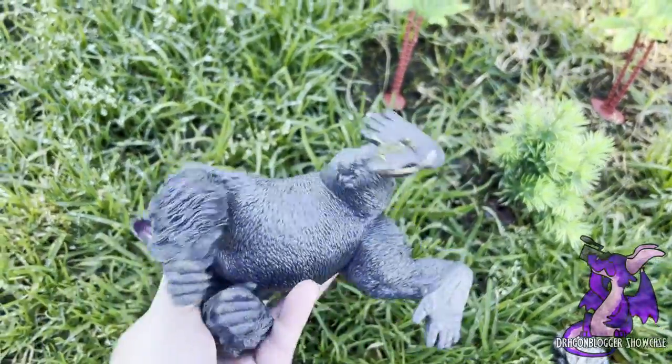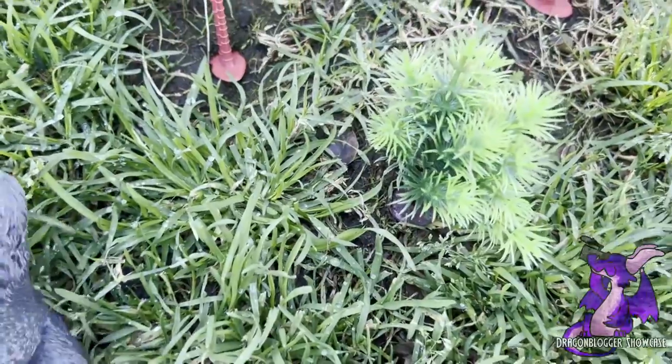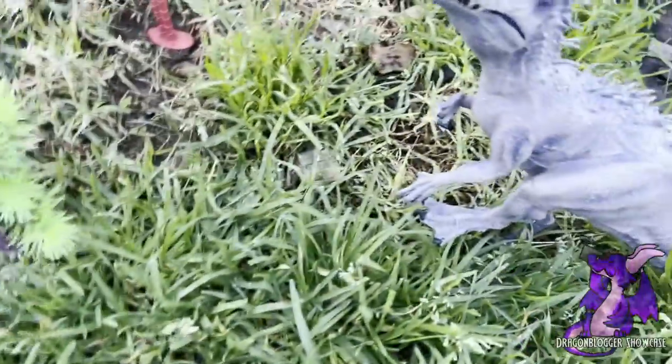Pretty cool. They're pretty heavy too. What I did to make them stand up was I have some soft dirt that's been watered recently in the grass here, and so it helps them to stay up.